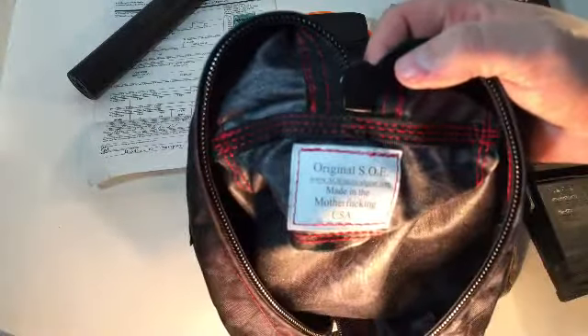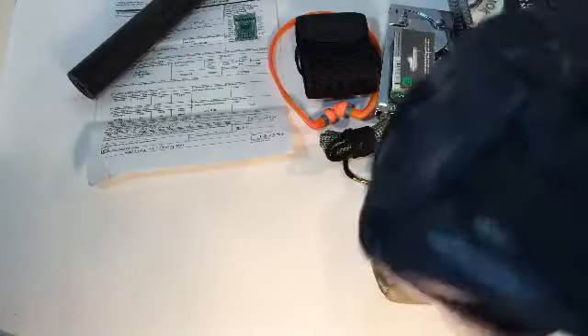I'm going to make a video tonight about an original SOE toiletry bag. They're made here in the U.S., made down in Tennessee. They've got a pretty good website. This is actually a toiletry bag — pretty good stitching, pretty tough.